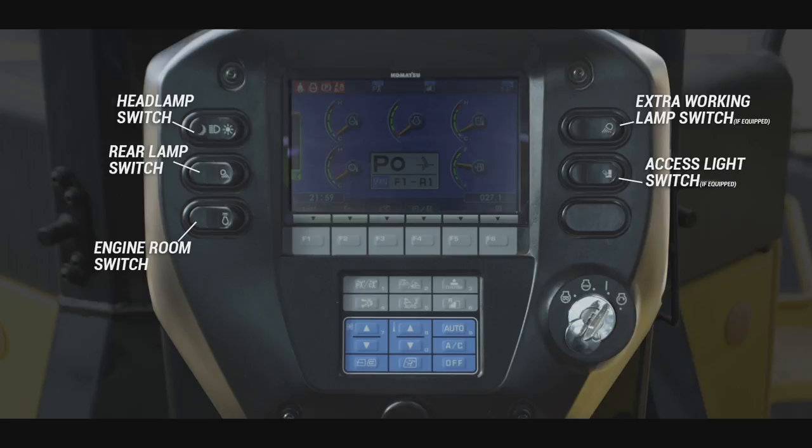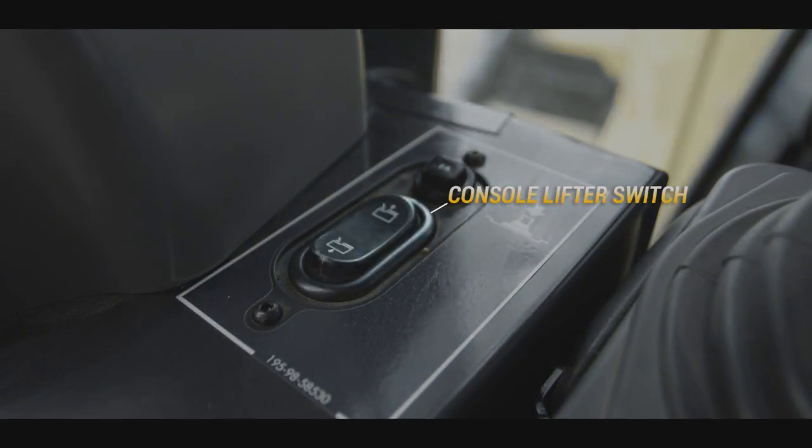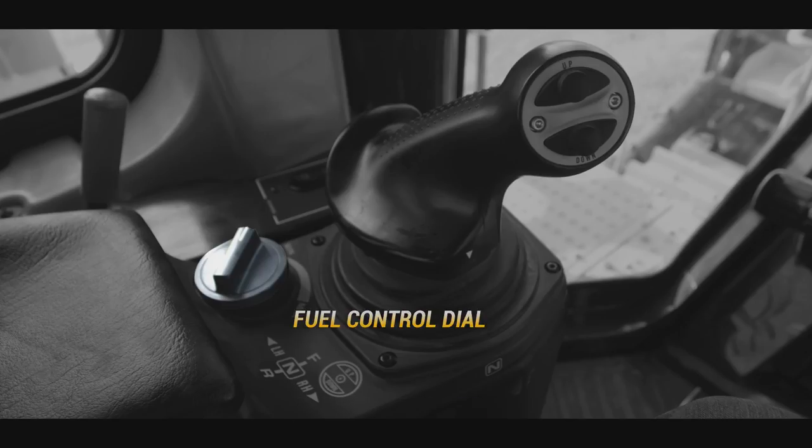On the left side of the operator's console, there are several controls: the cigarette lighter, the console lifter switch — this switch will raise and lower the height of the console for operator comfort — and the fuel control dial, which will increase or decrease engine speed.